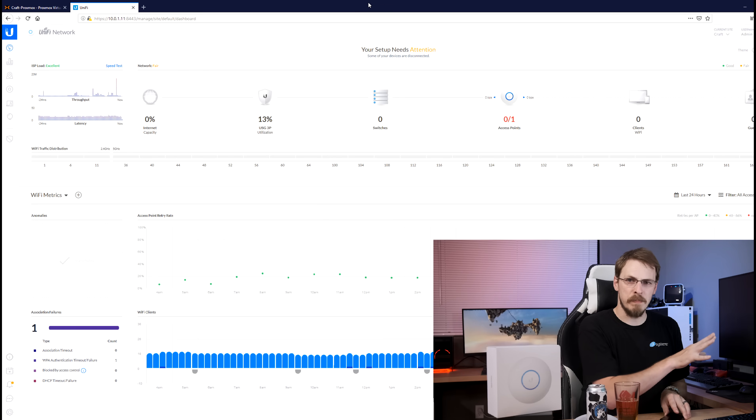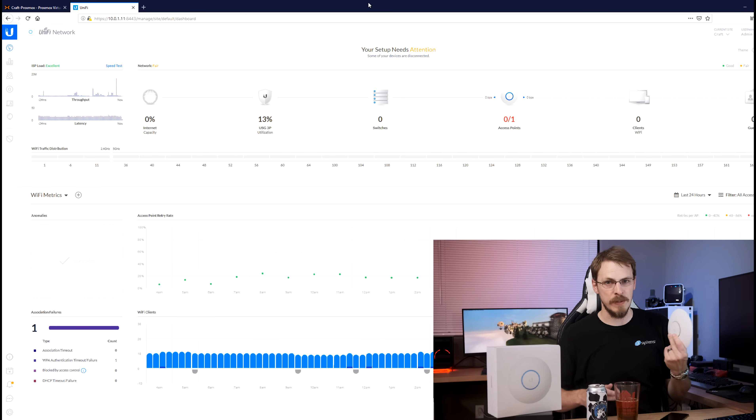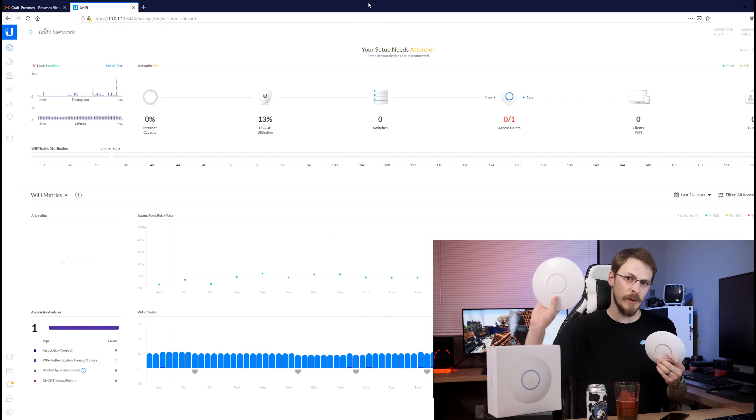Once the infrastructure is in place, you can very easily add more devices — access points, security cameras, etc. — and expand your home network accordingly. So let's go ahead and get the Nano HD plugged in, right after I get my UAP Pro plugged back in because UniFi is complaining that I disconnected it.